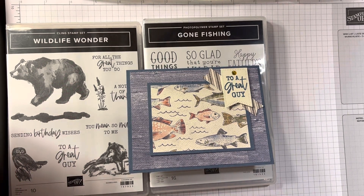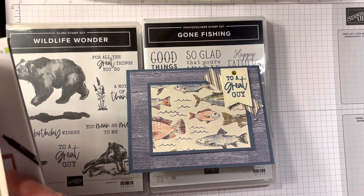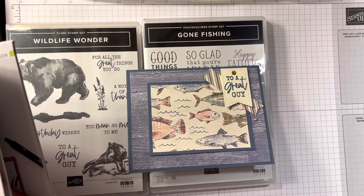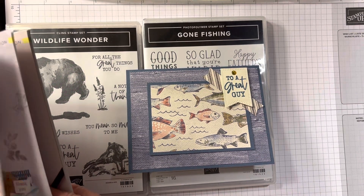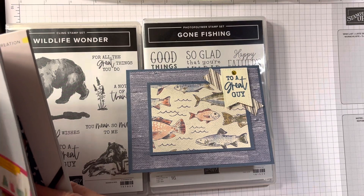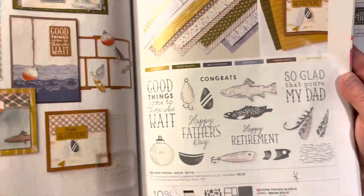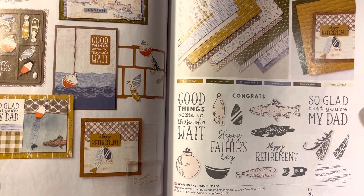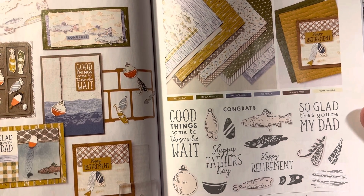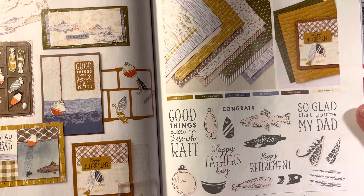Let me quickly find the Gone Fishing in my catalog and tell you what page we're on. It is on page 78 and 79 of the 2023-2024 annual catalog. It's got all this — you can make a tackle box looking card, all sorts of things. I like the sayings and I'll show you the fish part in a minute.